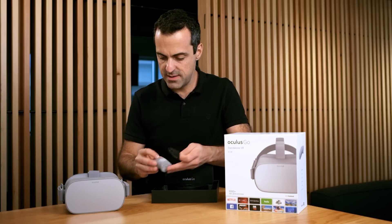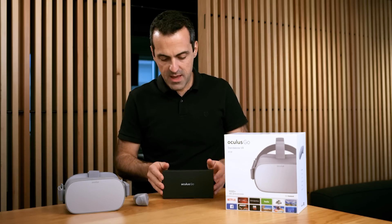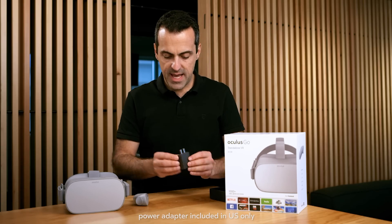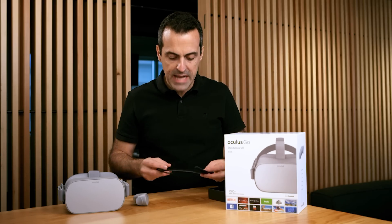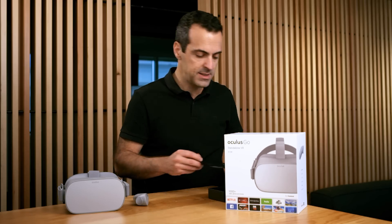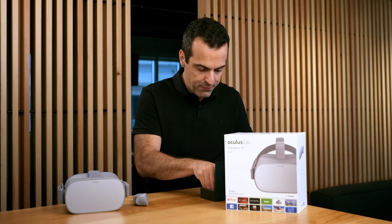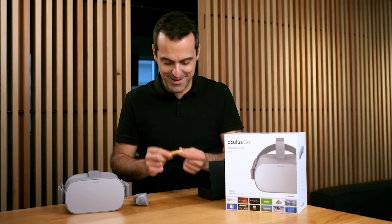We've got the controller right here — I'll set it to the side. Here is the Oculus Go accessories box. Opening it up, you can see all the components inside so you know what you're getting. Starting with the power brick — this is a 5-volt 2-amp rated fast charging adapter. We also have what we call a glasses spacer, which gives you a little more room inside the headset if you want to wear glasses. There's also a USB charger cable, a user's guide, and a cleaning cloth for the lenses. For the controller, we have a lanyard you should attach to it, and a single AA battery.